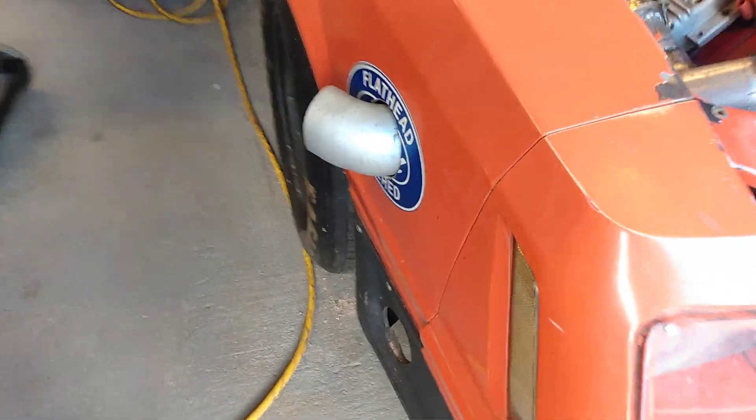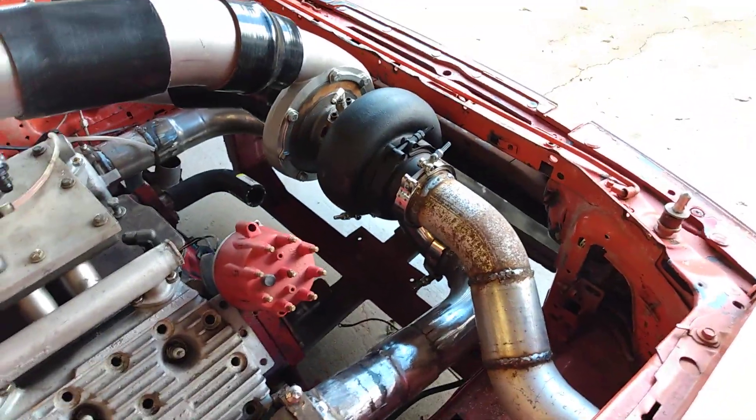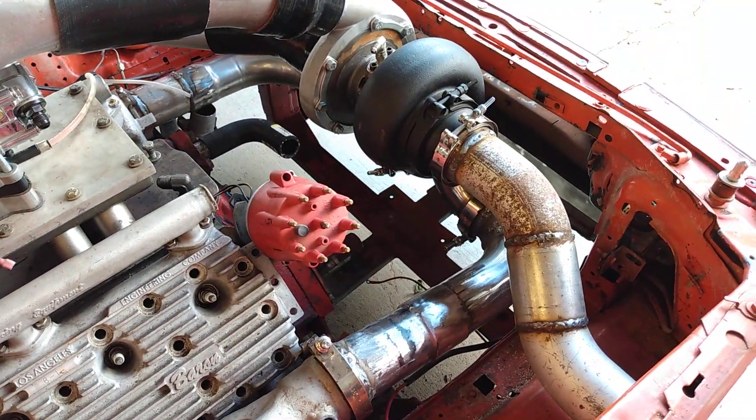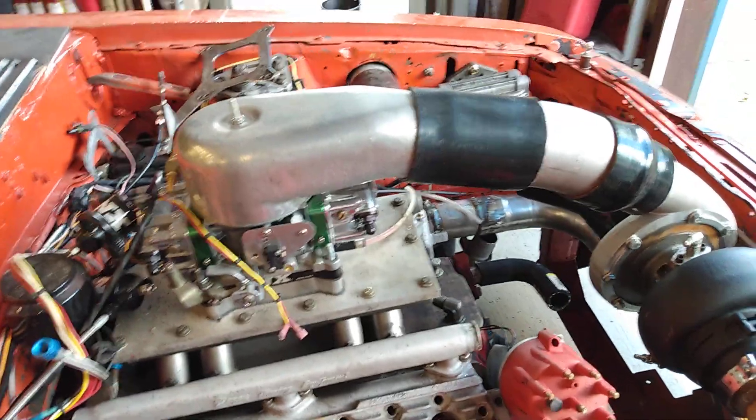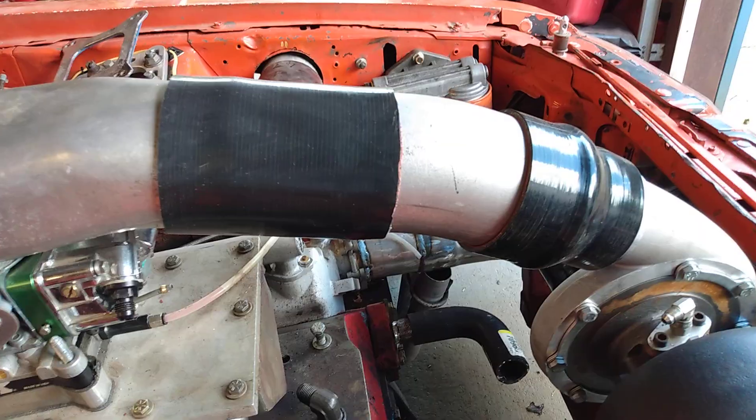The exhaust is coming out here again — that's why we had it the first time, and I moved it down. Still gonna mount a couple of wastegates and the blow-off valve, which I'm gonna mount to that tube there.